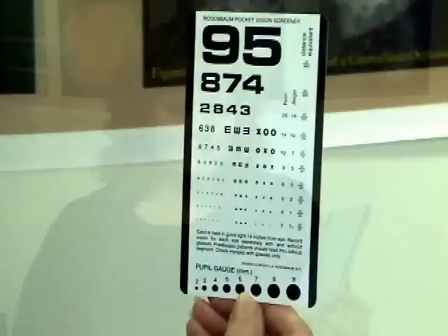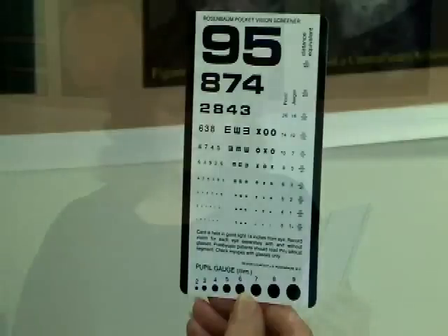Position the near card at the correct distance. Be sure the patient is wearing glasses normally used for reading. Test one eye at a time. If the patient is using glasses, use a tissue to block the vision in one eye in order to avoid smearing the glasses.